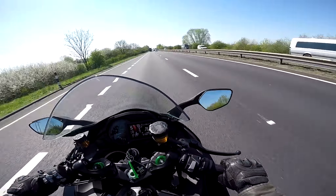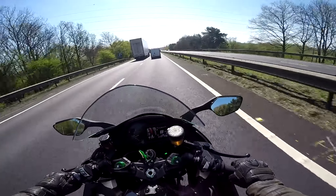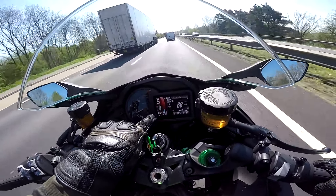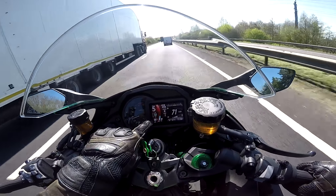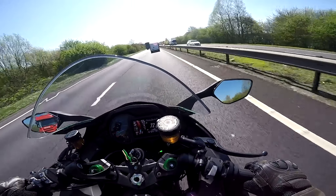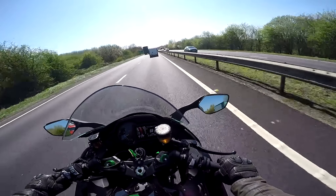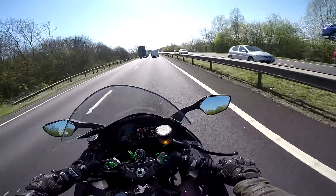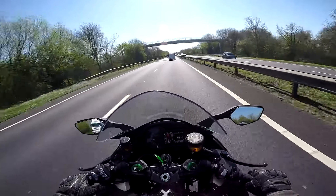At the top right there's a lean angle gauge — it keeps a measure of your lean angle in the twisties. On the left there's a G-meter showing acceleration and deceleration G-forces. All that should give you an indication that this is a serious bike when it comes to performance.